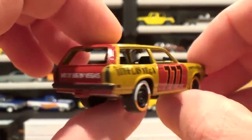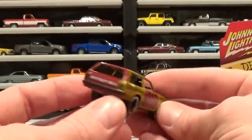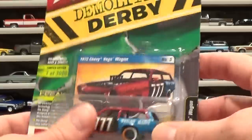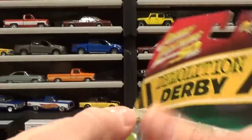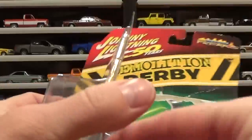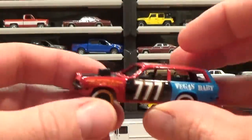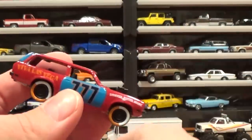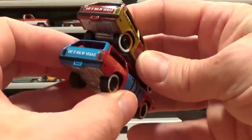We've clearly got a Las Vegas theme going on with this car. And now the second color variation of it — I like this one, this is my favorite of these two. Very cool. Same paint information on both of them of course.